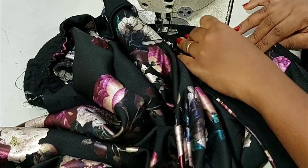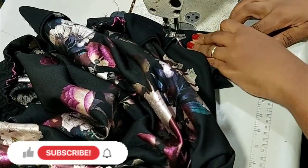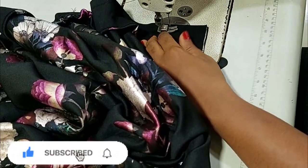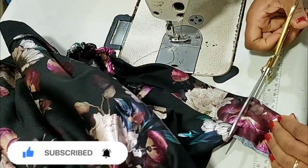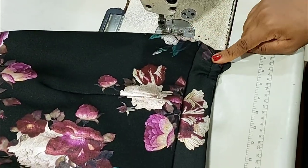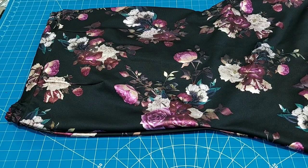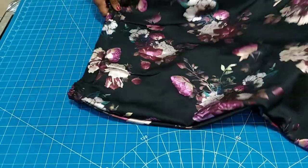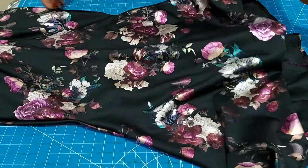I'm continuing with attaching the waistband to the skirt — and this is what I have, it is so beautiful already. I just marked my zipper allowance and that is it. I'll go ahead and weave it off using my serging machine, and then I'll be attaching my zipper. This is what I have and I hope you love the process. What you can see right here is on my work table, and exactly what I have on the screen is how the fall of the skirt is.